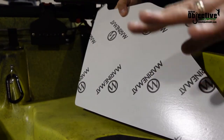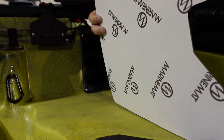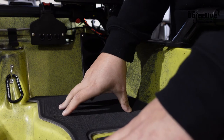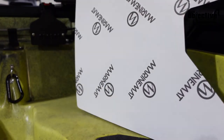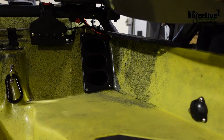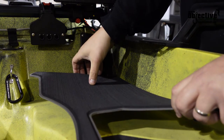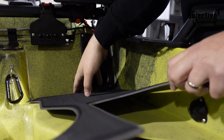Now that I basically have this all cleaned up and I know where every piece is going and how it's going to set, I'll just double check myself one more time, lay it out and see how I want it to lay. Then I'm just going to go ahead and take the backing off and stick it on there. Now, this stuff is very sticky — it's a very good quality product here. Just start from one end...